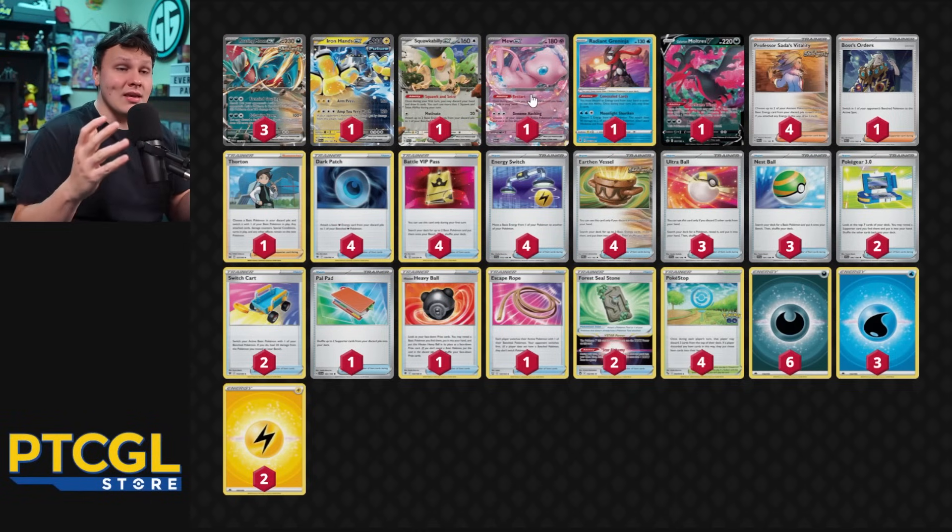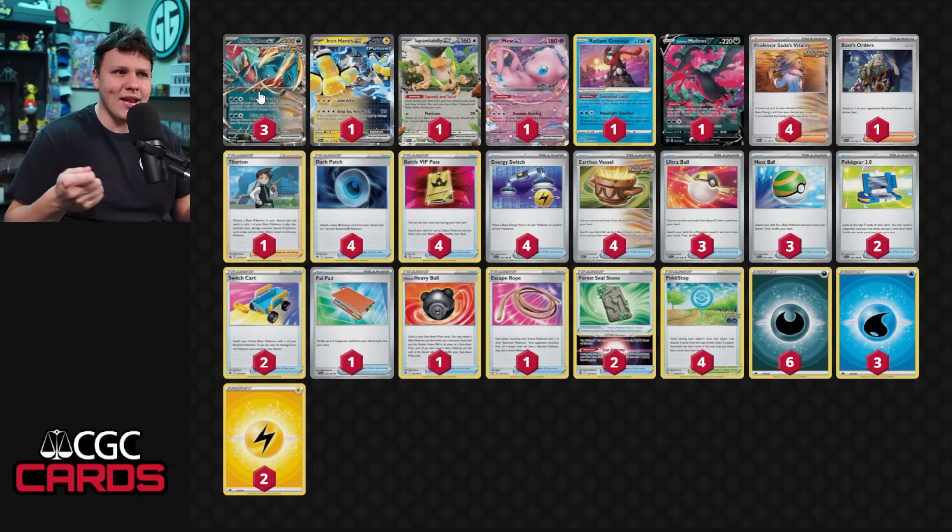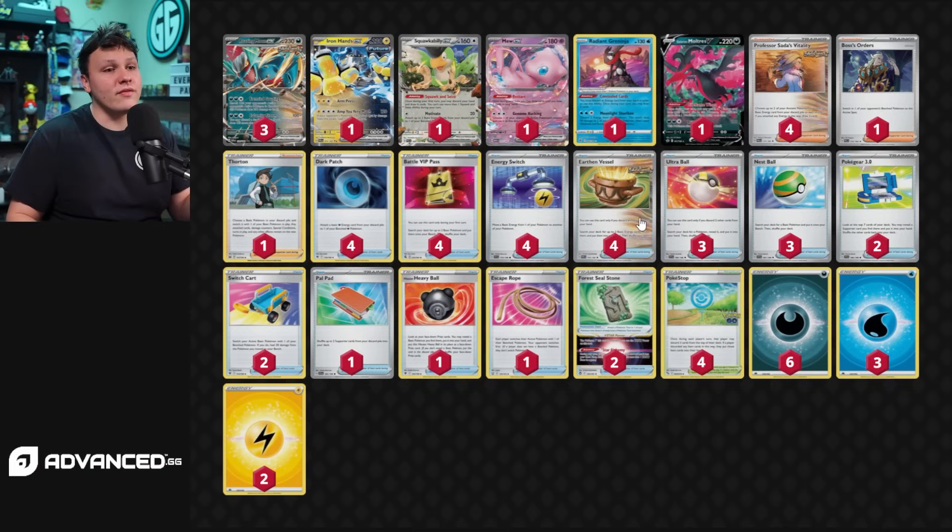We can also attack with the Mew EX — we can use it to copy stuff like the Radiant Greninja attack. Against a Rapid Strike deck we could copy GMAX Rapid Flow, or against Lost Tina we could copy Lost Impact. Roaring Moon's Frenzied Gouging does pretty well against that anyway, but using Mew EX instead means we won't get return knocked out by a Sableye or Cramorant. So Mew EX as a go-to attacker against Lost Tina is good. Four Earthen Vessel for finding energy is super important. We play a lot of energy: six Dark, three Water, two Lightning.